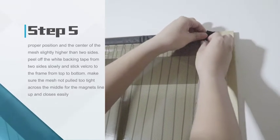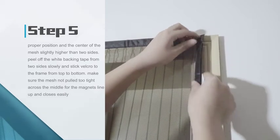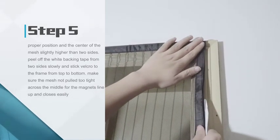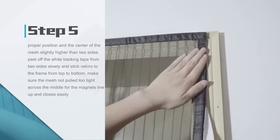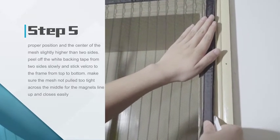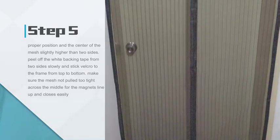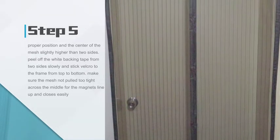Step 5: Stick the mesh to the top of the door frame. Make sure the mesh is in the proper position and the center of the mesh is slightly higher than the two sides. Peel off the white backing tape from the two sides slowly and stick the Velcro to the frame from top to bottom. Make sure the mesh is not pulled too tight across the middle so the magnets line up and the door closes easily.